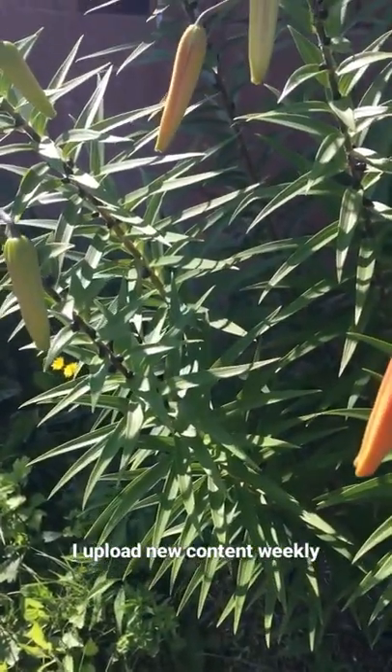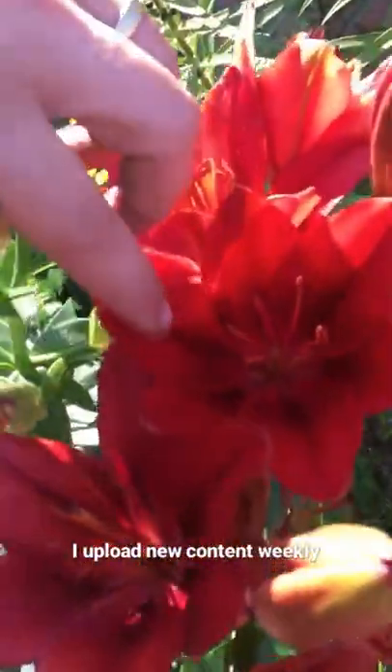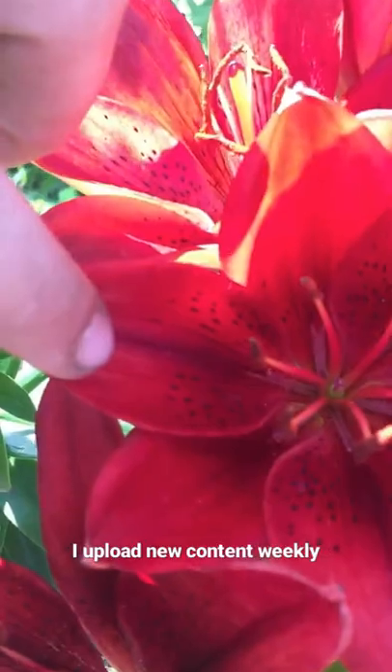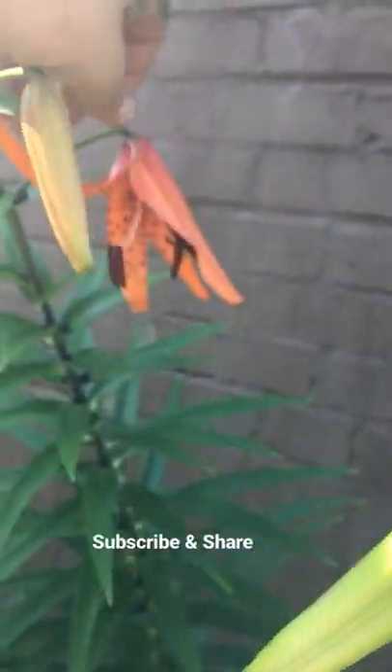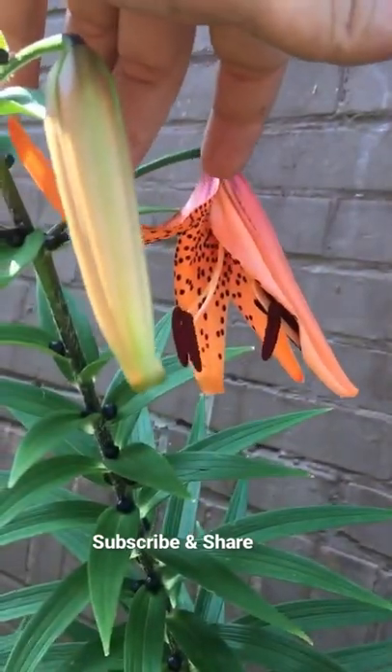Another subtle difference on the tiger lilies versus asiatic lilies — as you can see, the flowers on the asiatic stay open and wide, and though they have spots just like the tiger lilies, the tiger lily flowers, as you can see, pin themselves back, kind of like how a banana peel works.